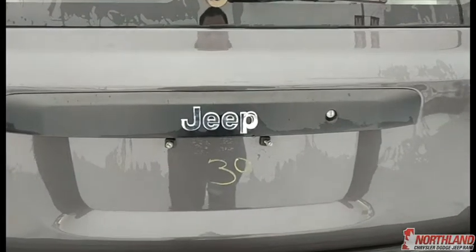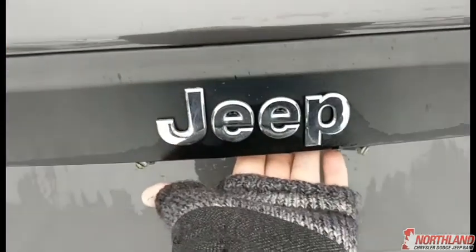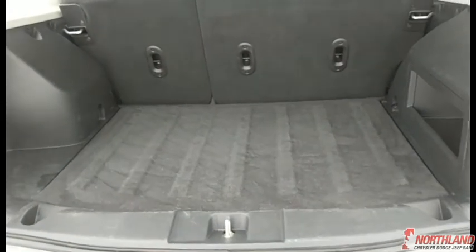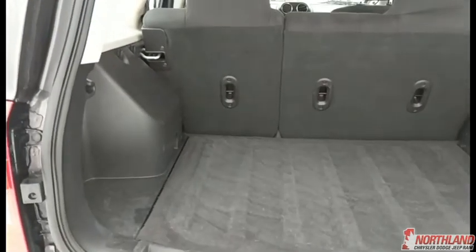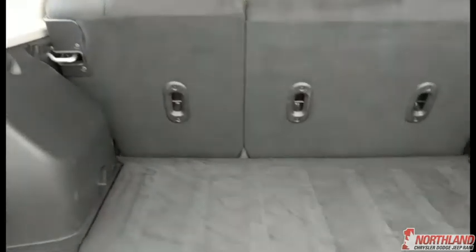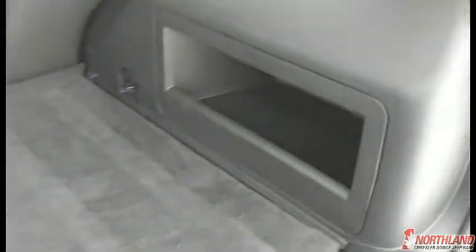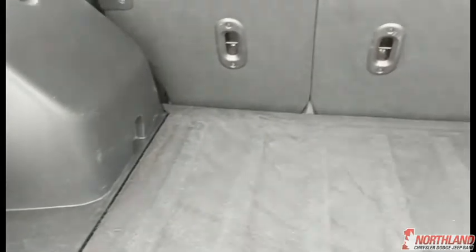Now let's take a look around back — here we have the Jeep logo as well as the 4x4 logo. Now let's open it up; there is a handle just under here, you pop that and you open it up. You actually have a ton of room back here, and you can push the seats forward for even more. Under here is your spare tire — just lift that up and there it is — plus a bit of storage space there as well.